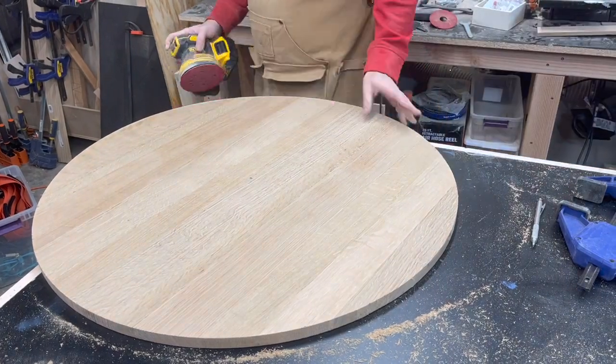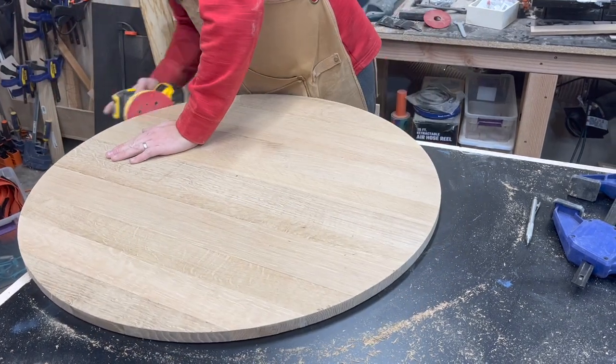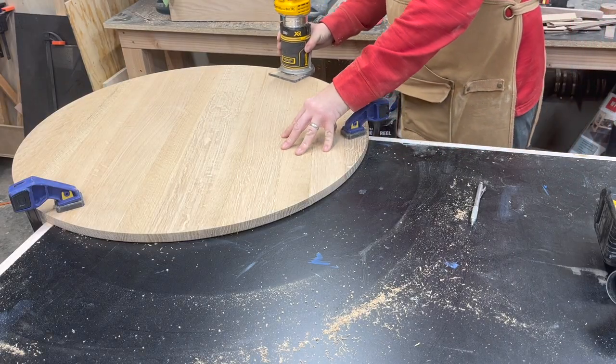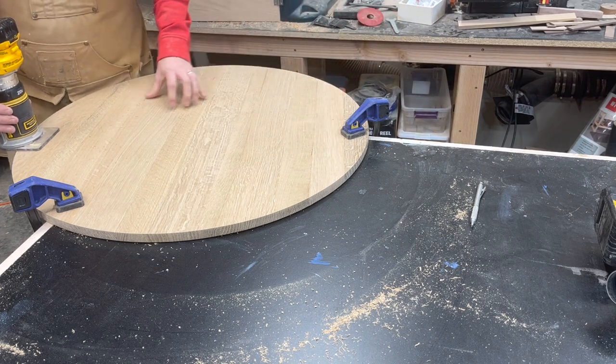Now that I have a very circly circle I'm just going to sand all the edges to make sure that they're smooth and even out any blemishes left by the router. I'm also going to go ahead and use a round over bit with the router to make sure that the edges of both the top and the bottom of the tabletop are smooth and soft to the touch. This is definitely a step you don't want to skip.